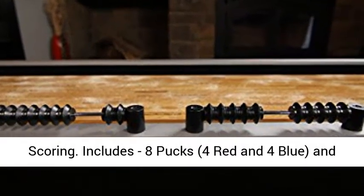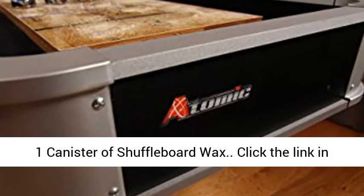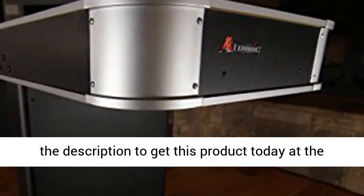Includes 8 pucks — 4 red and 4 blue — and 1 canister of shuffleboard wax. Click the link in the description to get this product today at the best price.